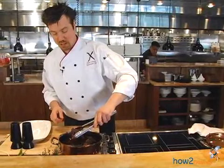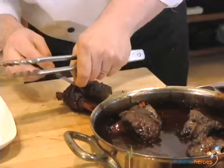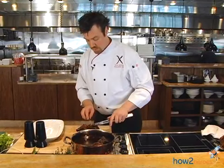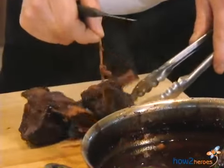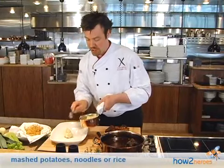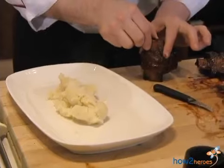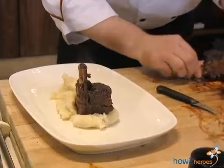Next, we're going to remove the short ribs from the braising liquid, and we're just going to remove these strings very carefully. I've got some horseradish mashed potatoes here that we had in the kitchen. I'm just going to plate them right down the center of the plate. I'm going to take the short ribs and slowly slide the meat down the bone just a little bit so I can stick them right in the mashed potatoes.